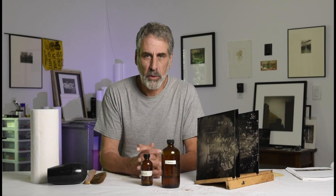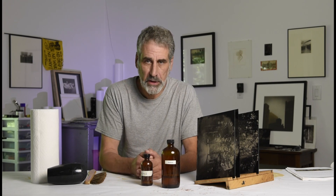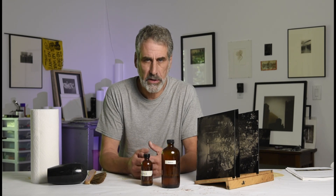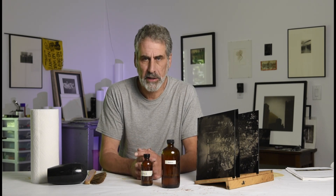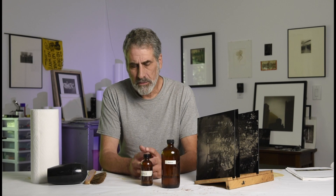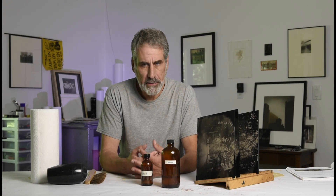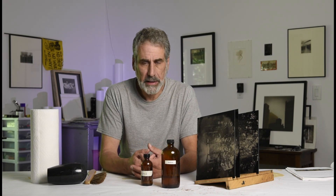Hi there, welcome back to Northlight Photographic Workshops. I'm Bill Schwab and I'd like to welcome you to the Photostock studio once again. Today we are getting to number five, part five in this instructional series on wet plate photography.